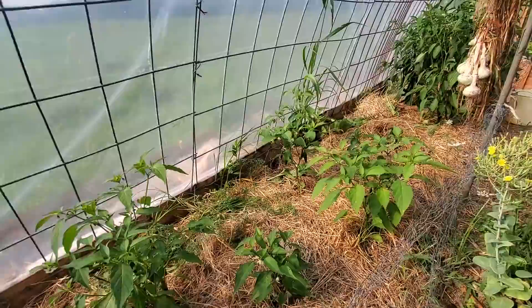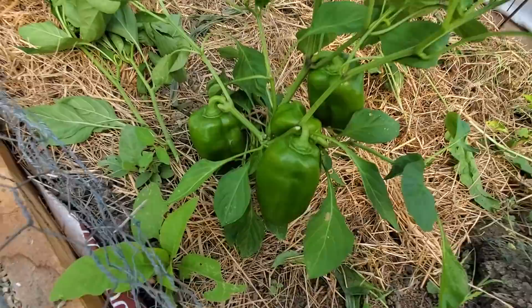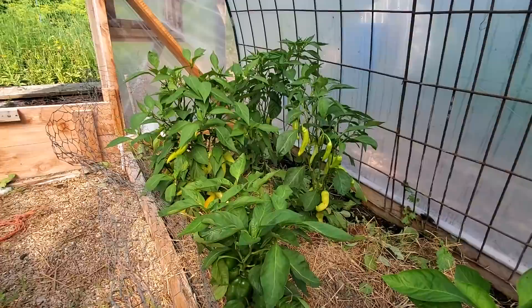Oh my gosh, look at all the peppers! We've got the residual lettuces, more jalapeños — these were late planters. These are her bell peppers and they've just set wonderfully. These are sweet banana peppers — look at the peppers on those plants.